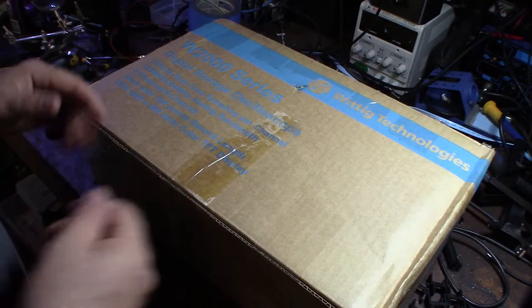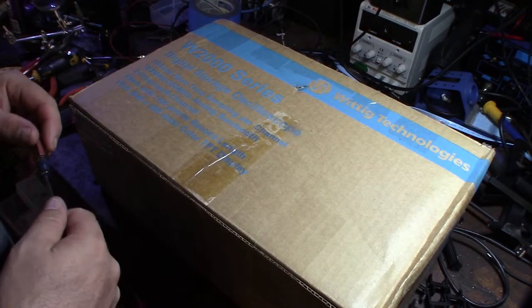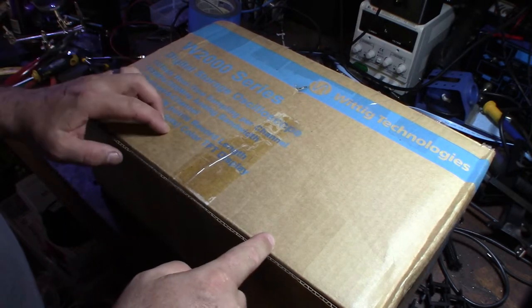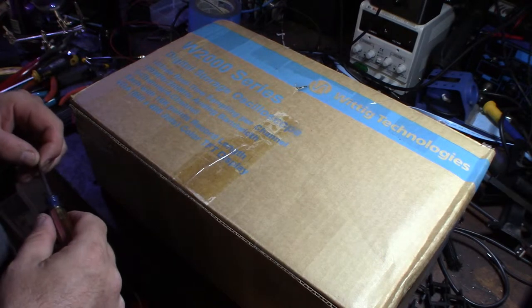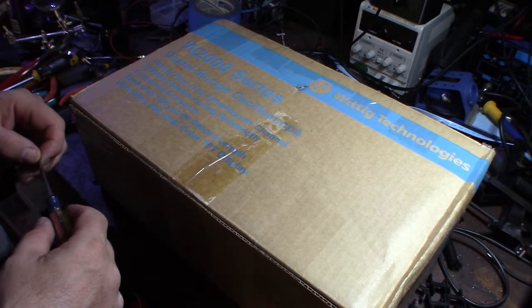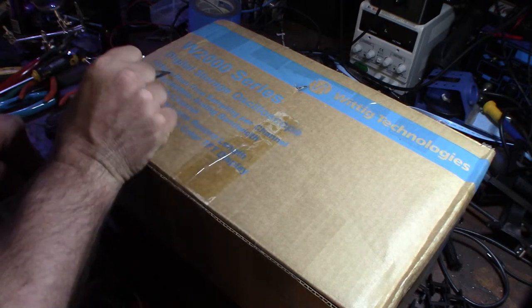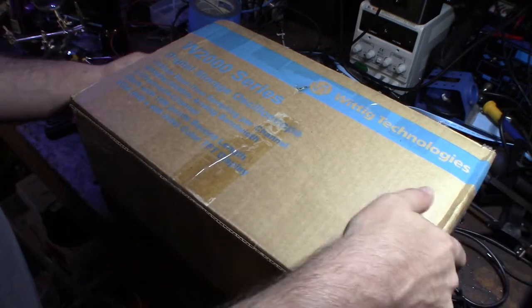It's a Wittig or Wellic digital oscilloscope. This one has 200 megahertz bandwidth and one gigahertz real-time sampling per channel.